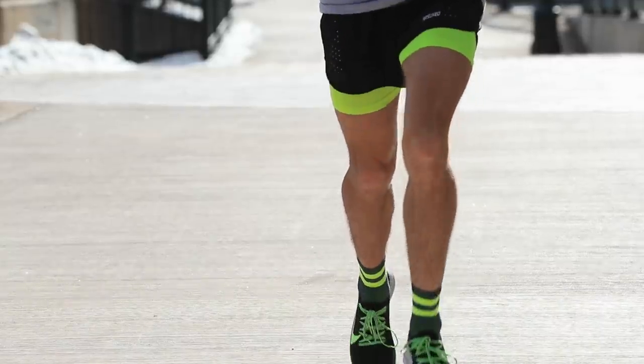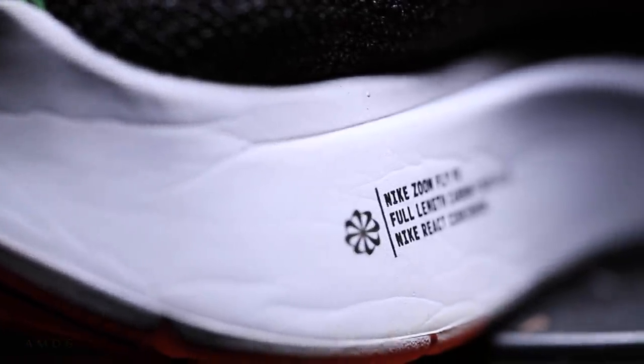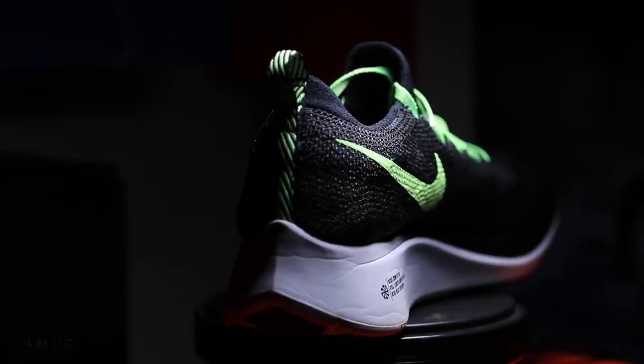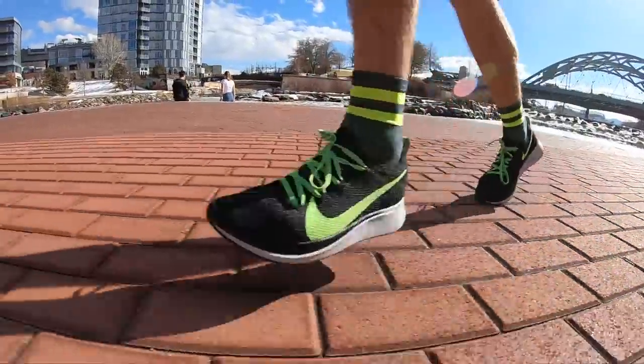6:00 flat and then about 5:40 — 5:30 is what I bottomed out at. It has a 10-millimeter drop, 33-millimeter stack height in the heel, 23 millimeter in the forefoot — so quite a bit for a stack height. That 33 — you're not right on the concrete or the pavement wherever you're running. You notice you're kind of above the ground a little bit in this shoe.